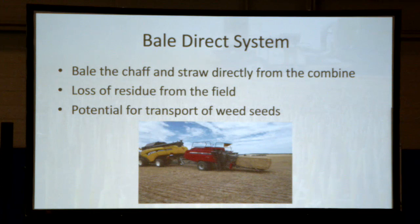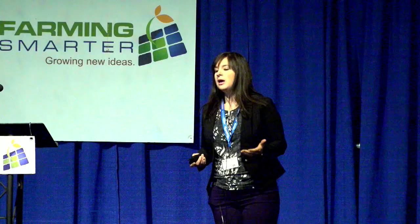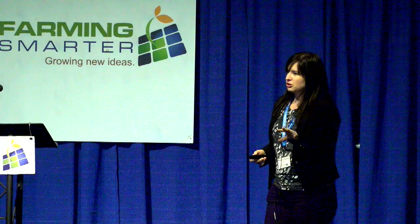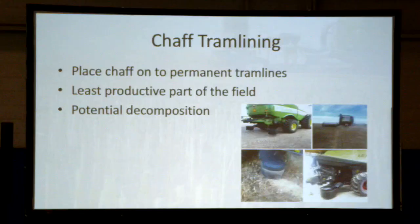The bale direct system is essentially a baler hooked onto your combine to bale the chaff and straw. One negative is you lose the residue from the field — you're baling it and taking it off, so you don't get the benefits of leaving it to decompose. There's also potential for transport of weed seeds; selling bales from a kochia area into regions without kochia could spread the problem. There wasn't a ton of adoption in Australia because of a limited market for the bales, but if you have a mixed farming operation, this might be a good fit.